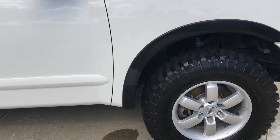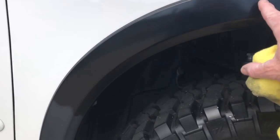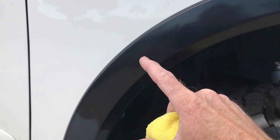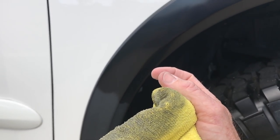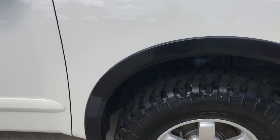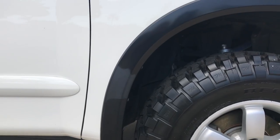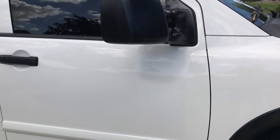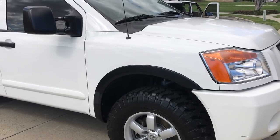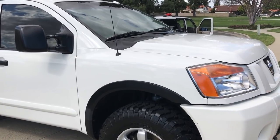Once again, all black trim is not created equal. If you used a traditional trim restore product on this, it would be superficial and not last — because this material is not truly porous enough for trim restorers to embed and permeate into it. Polishing is a lasting solution, so long as the customer accepts they need to maintain it going forward, just like maintaining paint. Check the links below in the show more box for further specifics at my website. Hope you learned something!